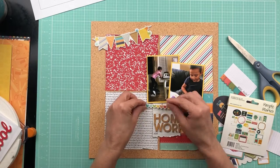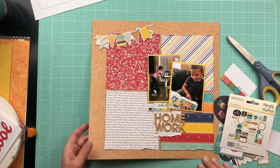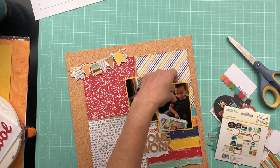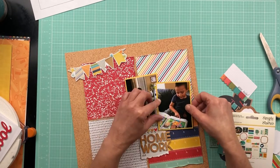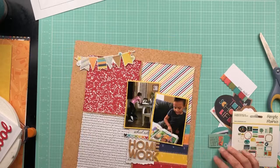I did this weekend crop with Victoria Marine and we had so much fun. I got four layouts done, which for me is pretty good because I only participated Friday and Saturday. I went to a couple of the Zoom calls and it was a lot of fun. It's just fun getting to talk to other people who like scrapbooking as much as I do.